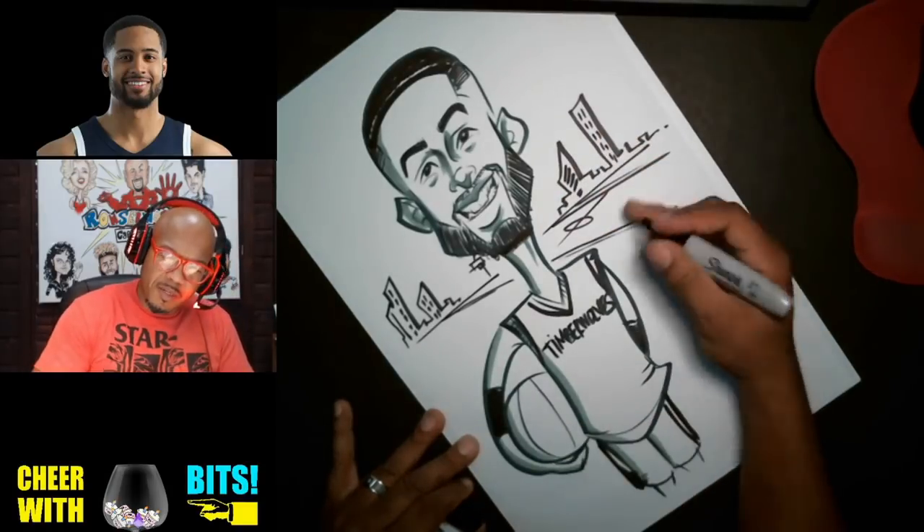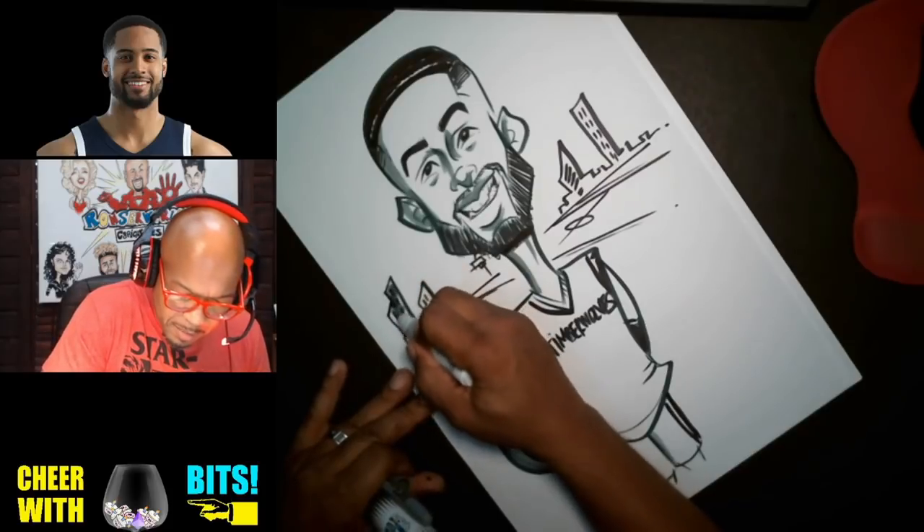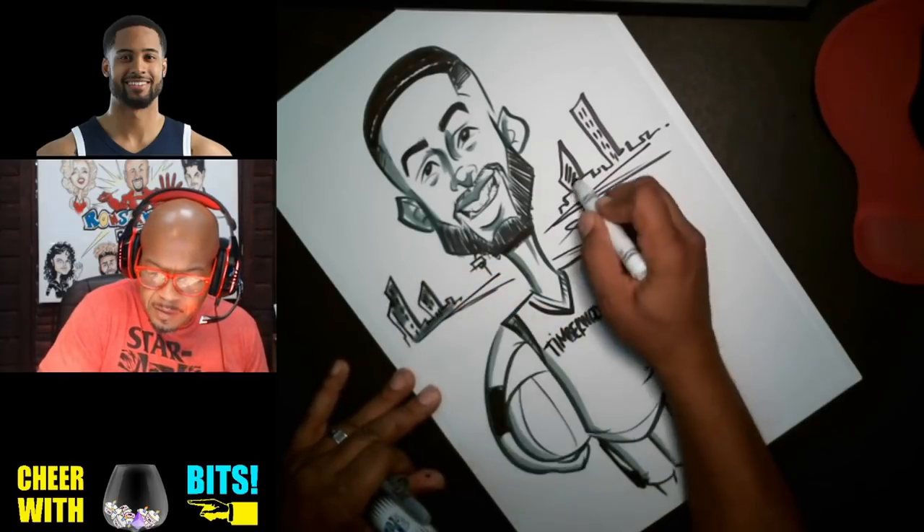Let's put in some little buildings back there, and then we're going to kind of shade them in just a little bit.